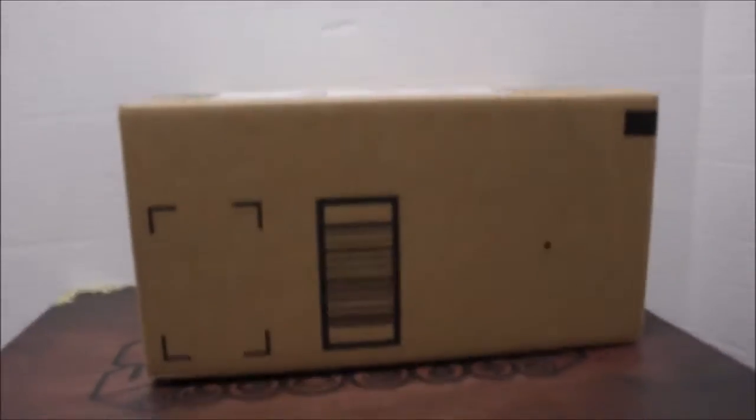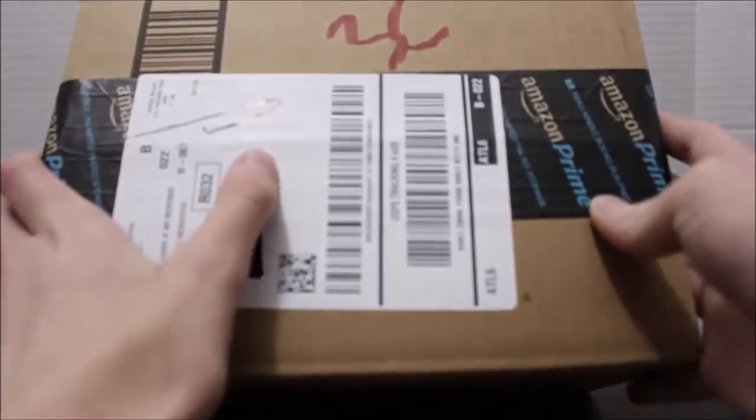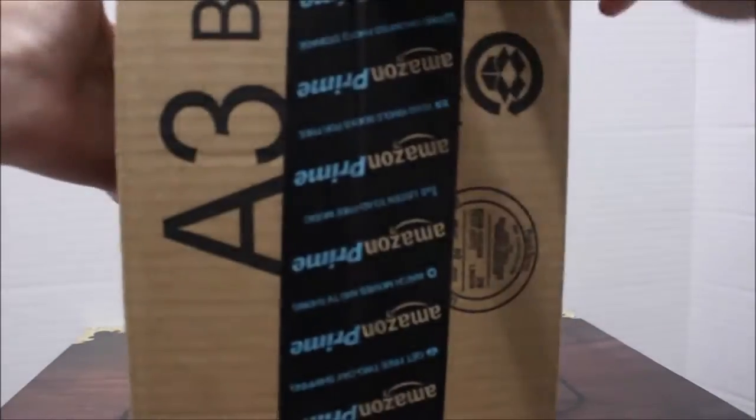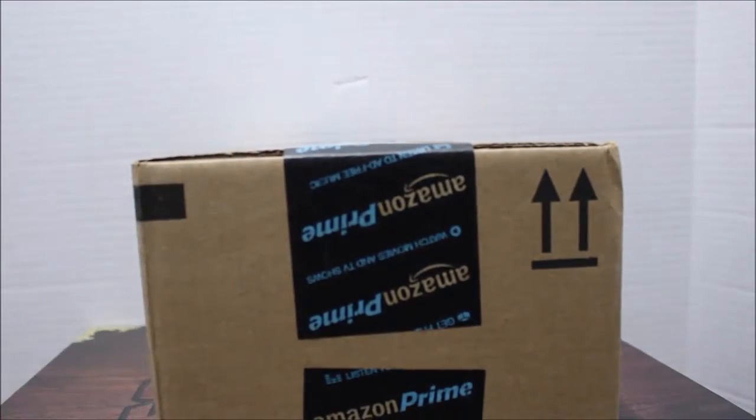Hey guys, what's up? Today I'm here with my very first mail call — that's what they call it. I just got something in the mail from Amazon. Look at that, look at that beautiful thing. I'm going to open this for you. Yes, it's still blocked, but either way, I'm going to unbox this and show you what is in this box.